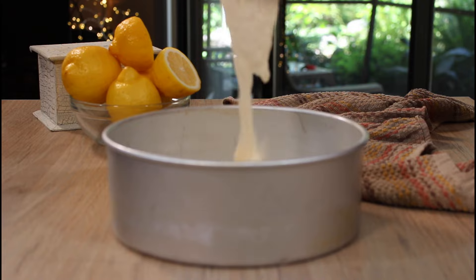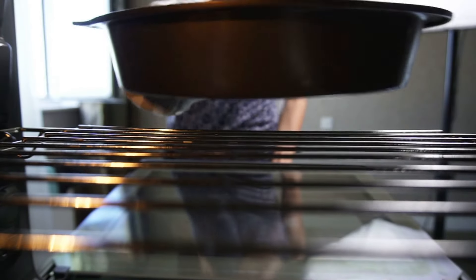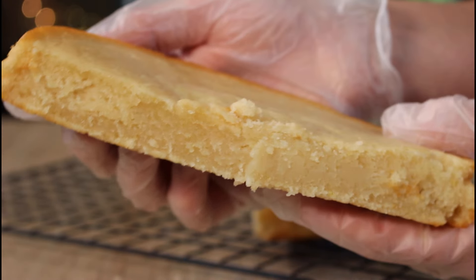Now that we have established that both recipes were mixed exactly the same, this lemon version was a total fail — heavy, gummy, bordering on rubbery, and almost raw looking inside with very little rise.